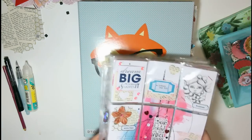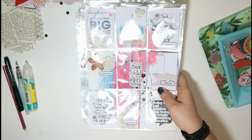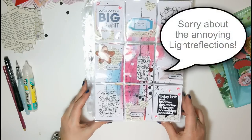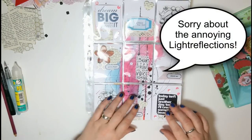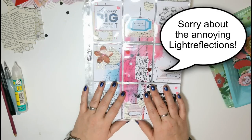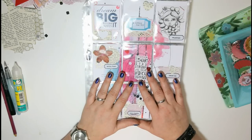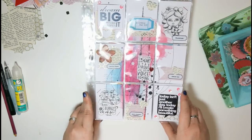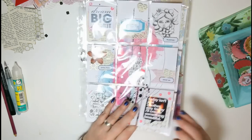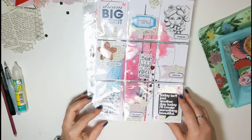So first let me show you the pocket letters that I finished over the last three days. I had quite a few I needed to answer and send back. I had like two or three pocket letter sessions these last days and I just wanted to share them with you before they head out, because once they're gone they're gone.